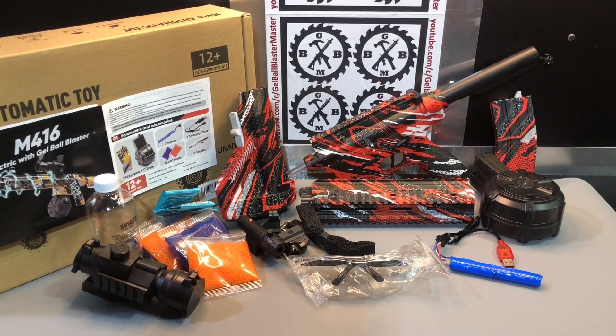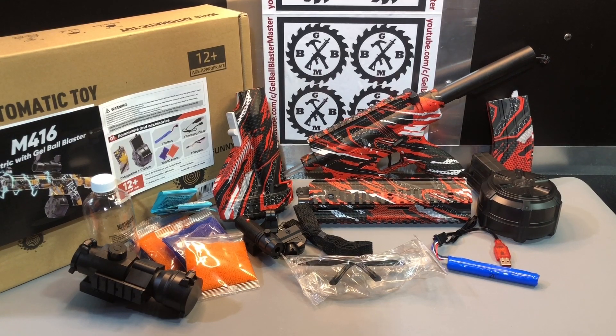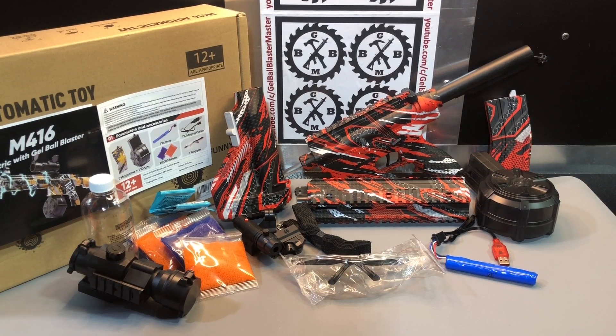All right, guys, we've got another M416 here. These have always been very popular and they continue to be popular, so these companies keep coming out with these M416s. They are essentially all the same.